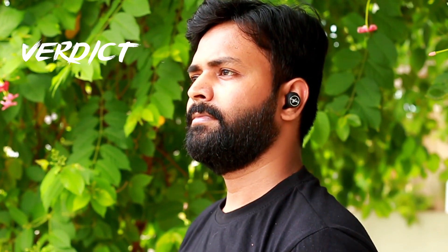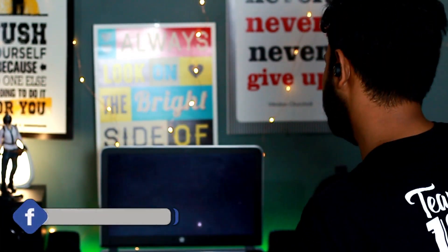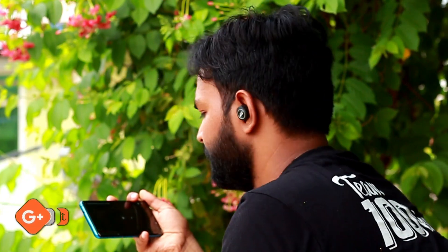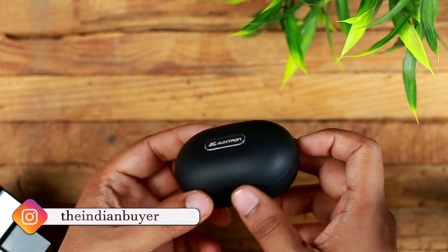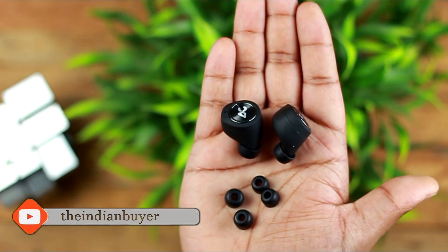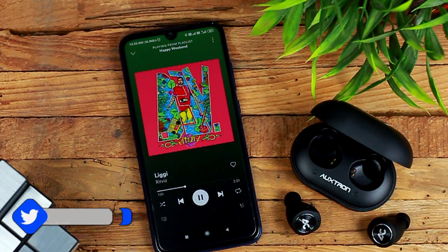The big question is whether you should buy the AuxTron AirBolt 505 TWS earphones — and my answer is yes, definitely. The AirBolt 505 comes with a lightweight design and is comfortable to wear. With bilateral wireless connectivity and Bluetooth 5.0, it offers amazing battery life. The earbuds are also sweat-proof with IPX5 certification, meaning you can wear them during workouts without worry. If you love balanced audio and enjoy pop music, at around ₹3,000 you cannot go wrong with these earphones.